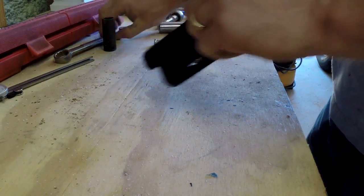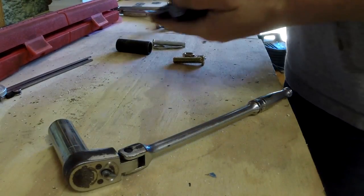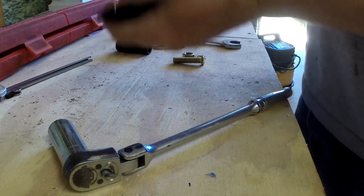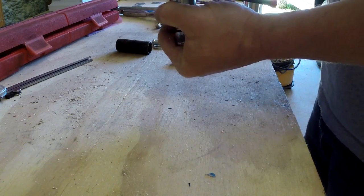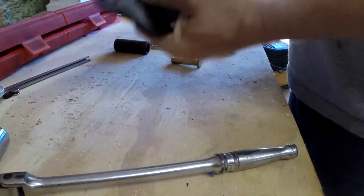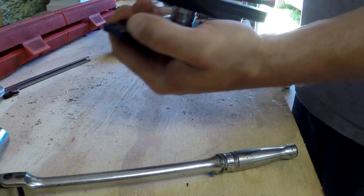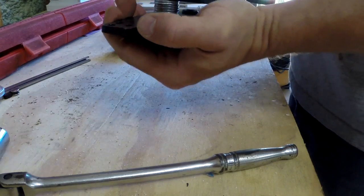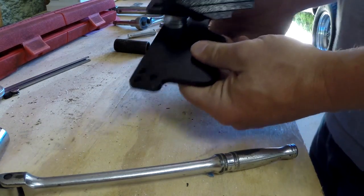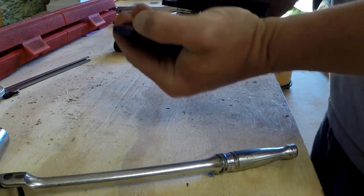Once you do that, you just tighten this down — there are no torque specs for any bolts except the first one, which I thought was kind of odd. What you want is resistance when you work this back and forth, because when you get your loads installed you're going to use a 3/8 ratchet with an extension to engage and disengage them. You want there to be resistance so it doesn't move around — that's where your pin goes in. I have this one pretty good: I can turn it by hand but it's very stiff, which is great.